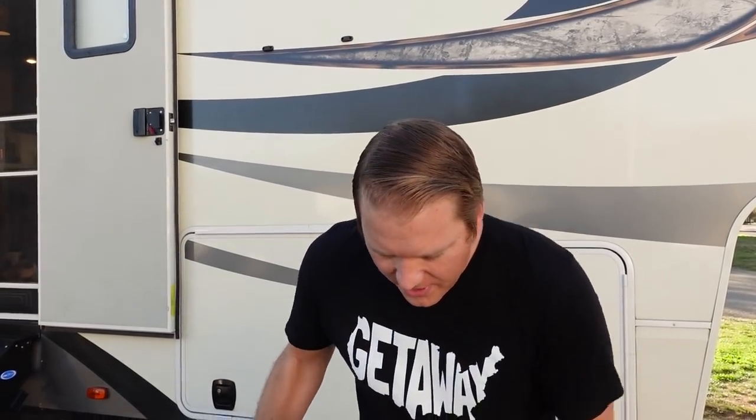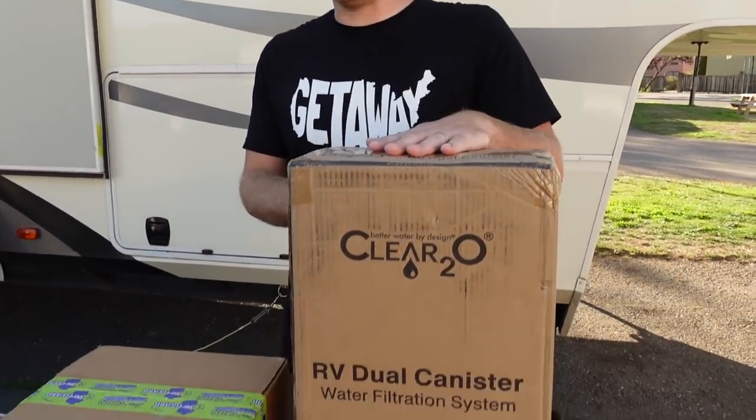Now that our freshwater tank and lines are going to be completely sanitized, what better time to implement a new filter system. We've currently been using the blue filter, which is a 100-micron filter when we're filling up our water bag while boondocking or on the lines here, and then we have an onboard filter that's 10-micron.